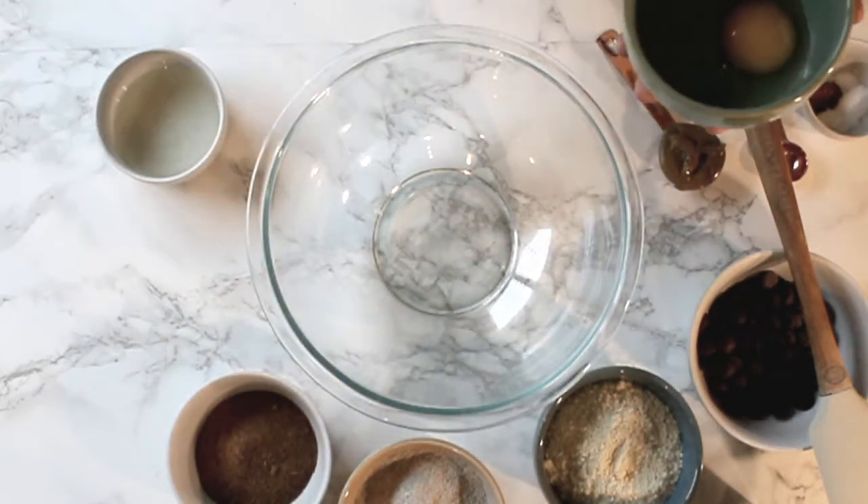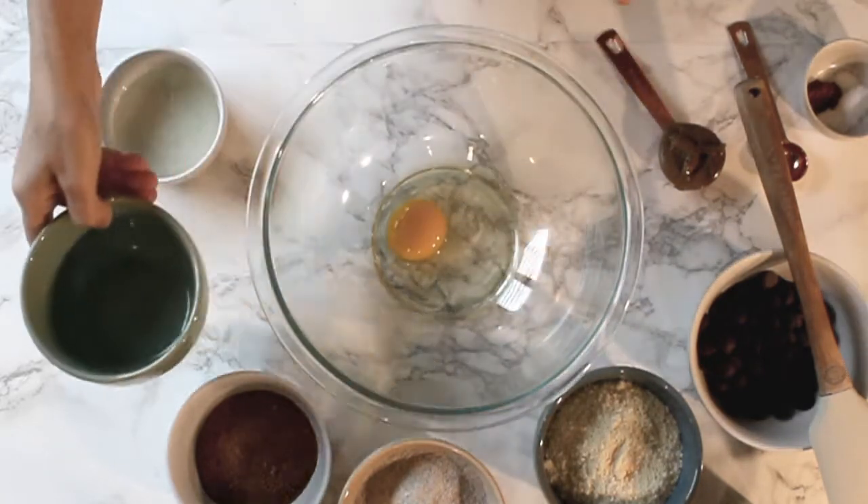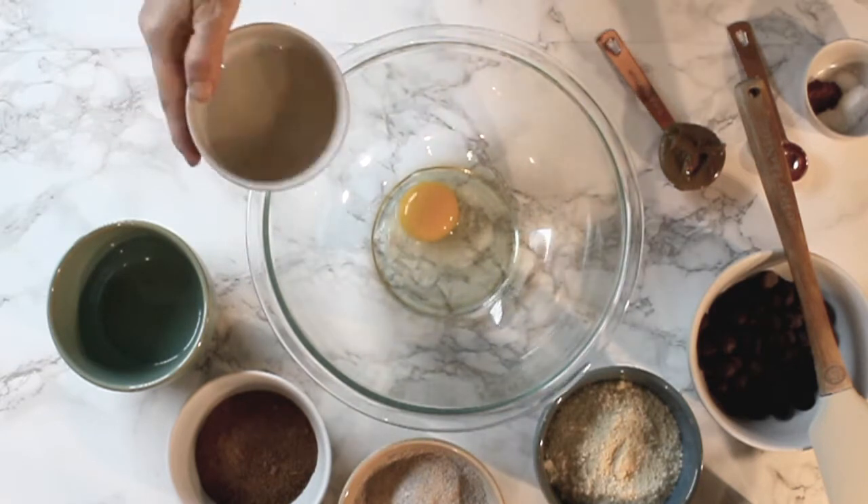We're gonna go ahead and add one egg to the bowl and two tablespoons of coconut oil.